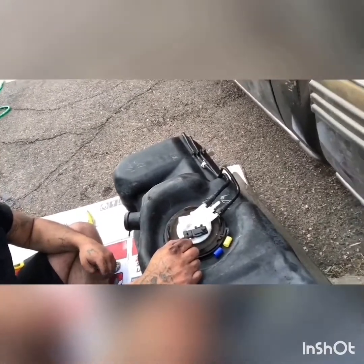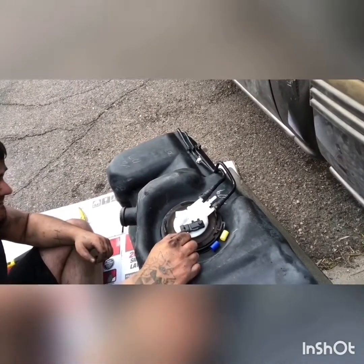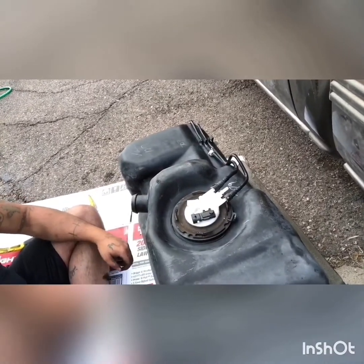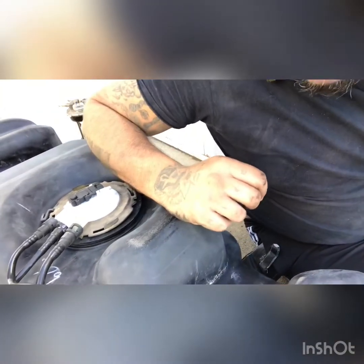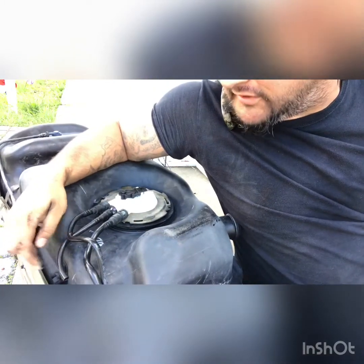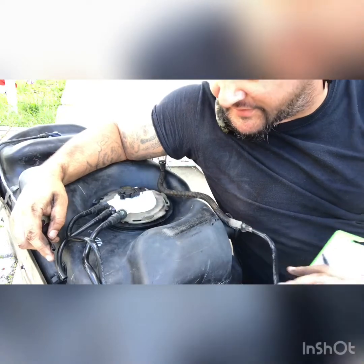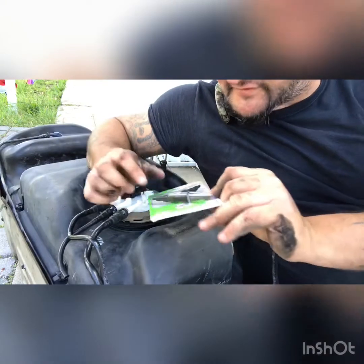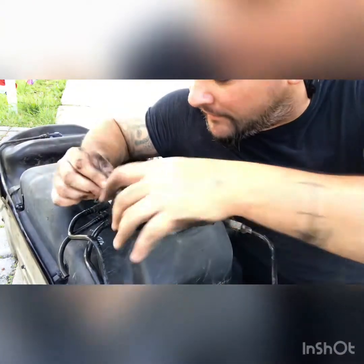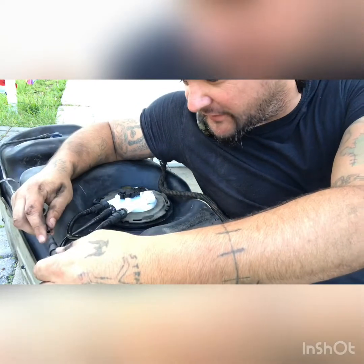Now we gotta put the tank back underneath it. This is going to be fun — at least with it empty it's not going to be too bad. I broke one of the fittings and I've been getting yelled at for it ever since. I got this universal vacuum fitting because I couldn't find the correct one anywhere. That's what I get for buying a truck in California and bringing it to Colorado.